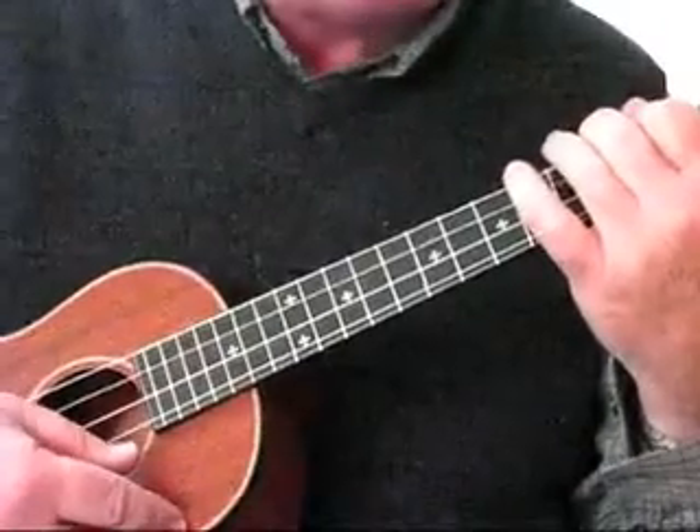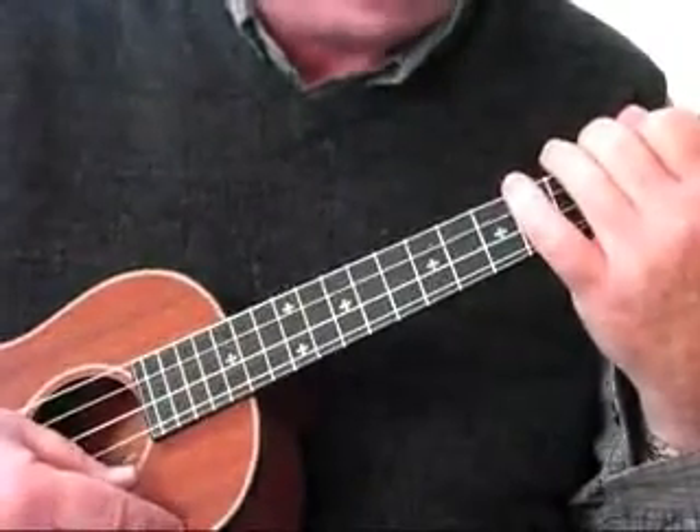Hello. In Lesson 3, we're going to learn how to play the 12-bar blues in the key of A.